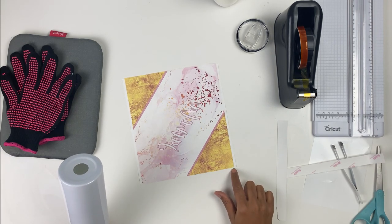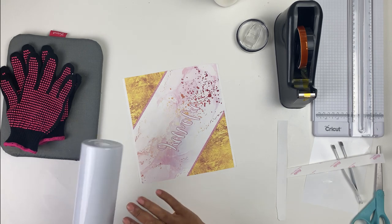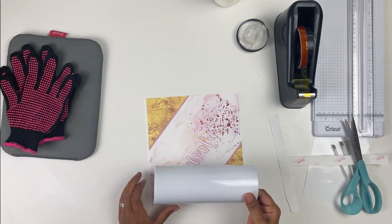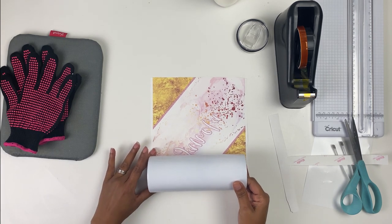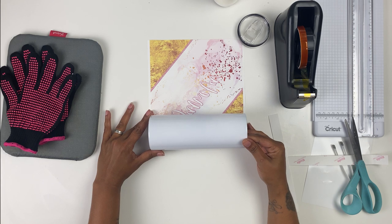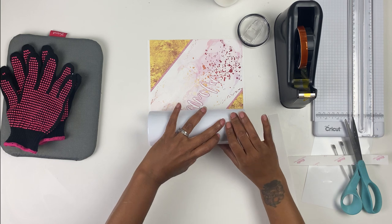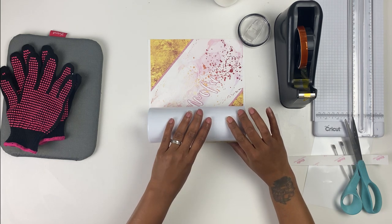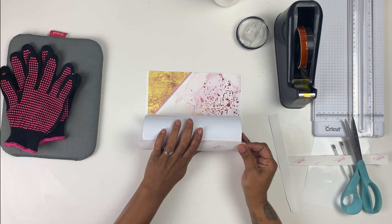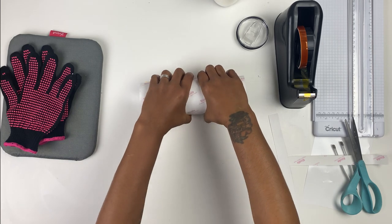I'm going to wrap the side that is not cut on the inside of my tumbler — you'll see what I mean. Just make sure that you're paying attention to the top and bottom so that it's pretty even on both sides, and just wrap your tumbler doing your best to keep it even all the way around.